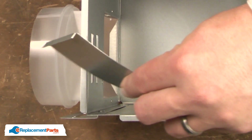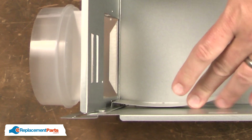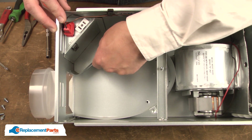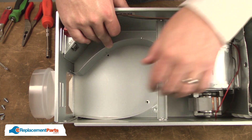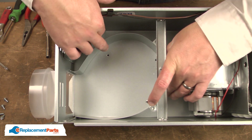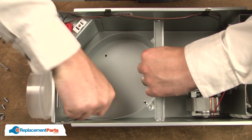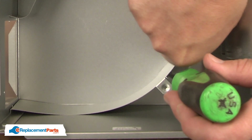Now I can install the new baffle. The 90-degree bent end goes up into the corner of the housing. The opposite end of the baffle has the pin and I'll insert that in the small hole in the housing. Now I'll bend the baffle into place until the mounting locations align with the screw holes. I'll line the first tab and secure it with the screw.